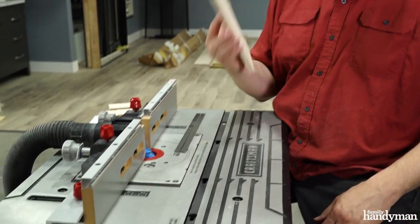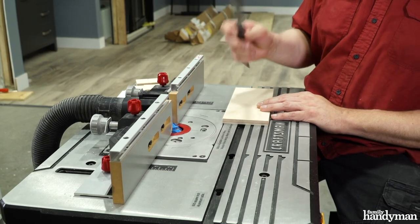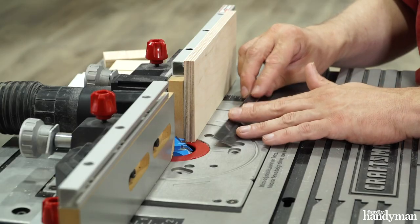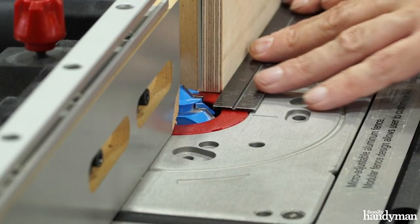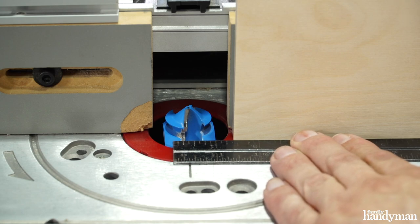Now if you're using 3 quarter inch or 5 eighths inch material, I'm using a half inch material for my planter box so this will get me close but I've got to set up the rest by hand. All you need is a piece of scrap material and a straight edge and we can set up the bit. With a little trial and error, the edge of that straight edge wants to just barely touch the router bit.